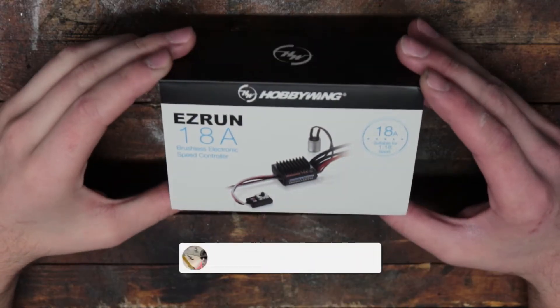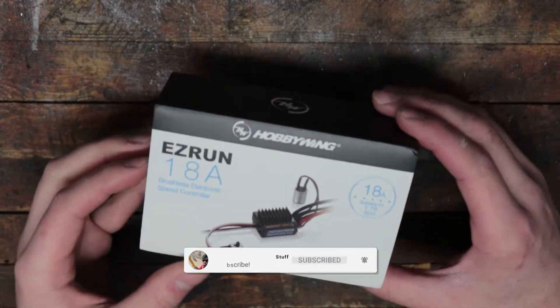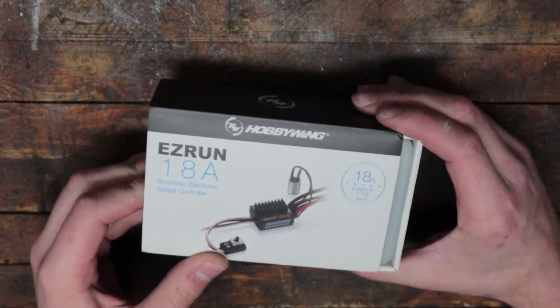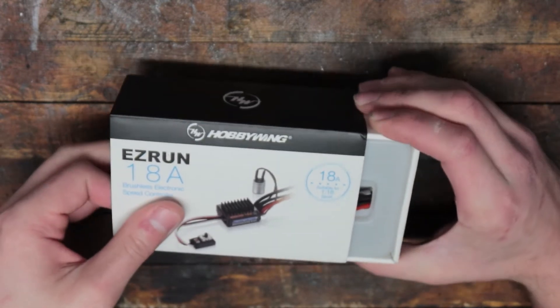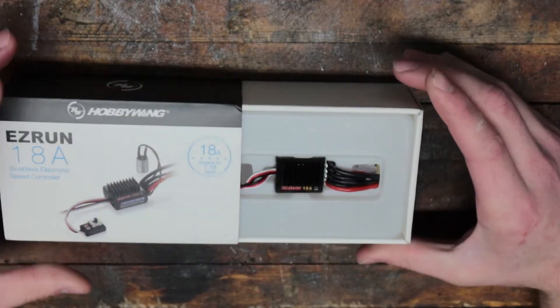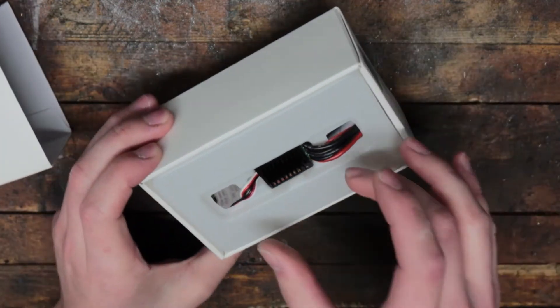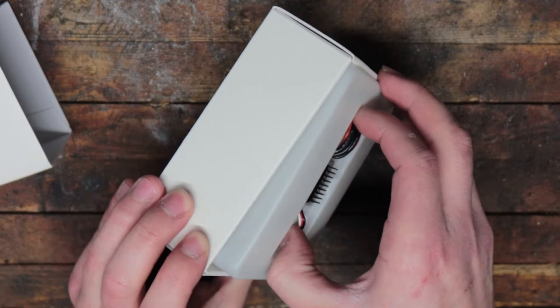Here it is, the Baby EZ-Run 18A. Now, to my knowledge, this is the smallest ESC that Hobbywing has ever made for cars. And when you open the box, you'll see that it is spectacularly small. This thing is adorable, really.